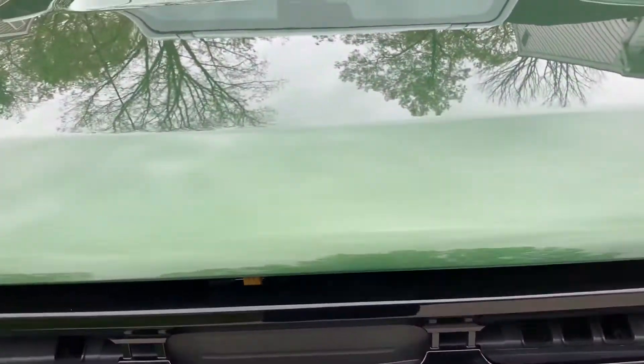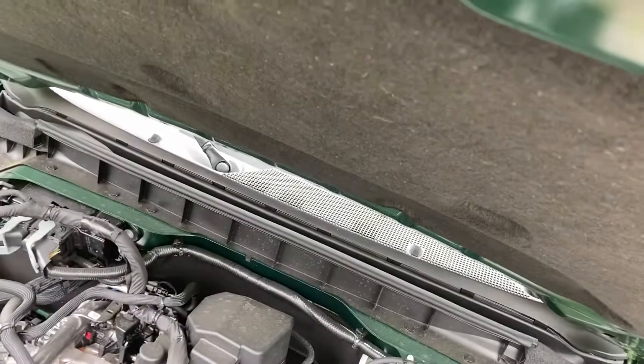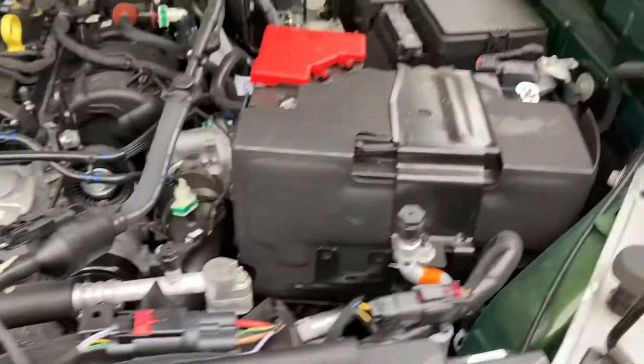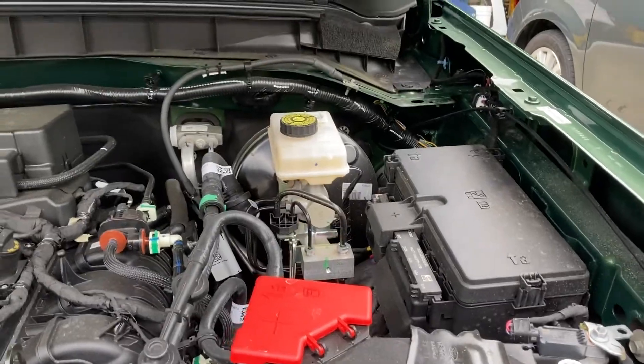All right, YouTube, it is May 1st. It's time to do another quick project. One of the things that's been bugging me is opening and closing the hood on my Bronco. It takes too much time using this old-style stick. So today we're going to fix that — let me show you what I got.